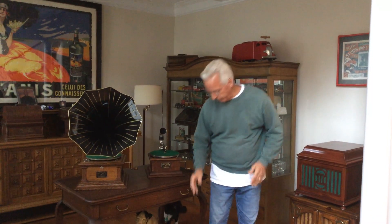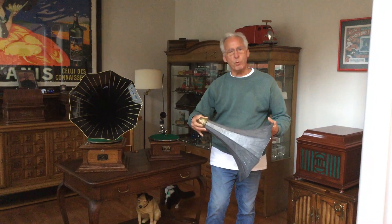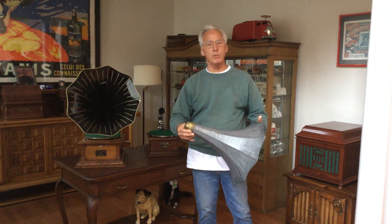Well, let me show you. This is what the horn looks like after it's been stripped.